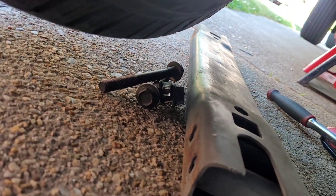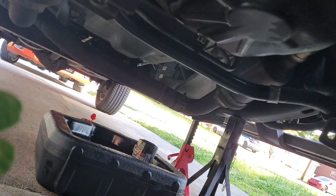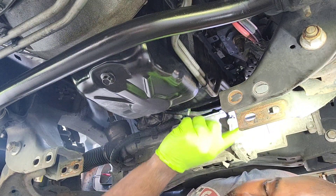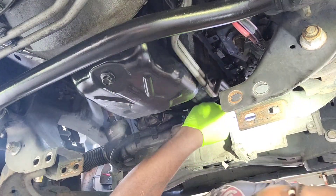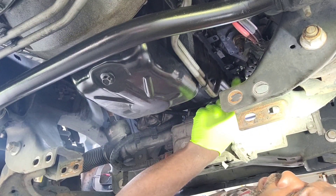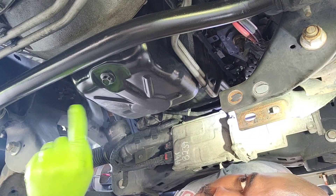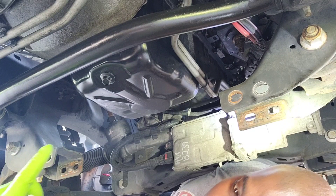So we've already got the crossbar off - it was a 15mm on the actual bolt and an 18mm on the nut, then you just take a hammer. Mine came out easy, just pulled it right out. We already got the lines taken off. There's a bolt right behind the transmission up here that loosens it a little bit, and there's a clip up front that helps loosen as well. I got all the clips off for the harnesses, so now the whole entire oil pan is ready to come out. It's 10 millimeter for most of the bolts, and I think one or two are 13 millimeters. Now we're going to go ahead and drop this oil pan.